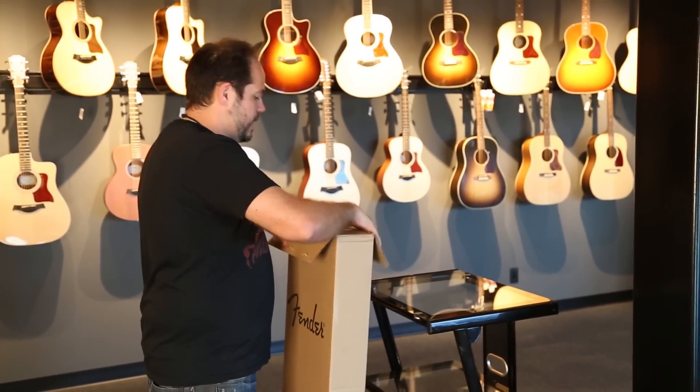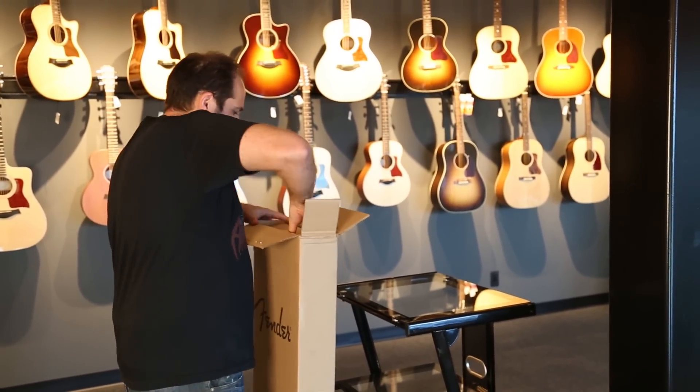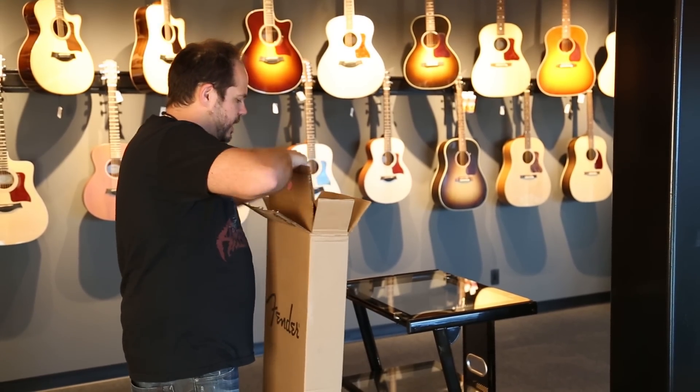The last one was a great guitar, and this one has some newer features and some new cosmetics to take a peek at. Give me a second to get it out of this box.